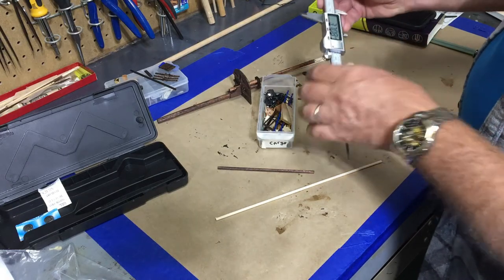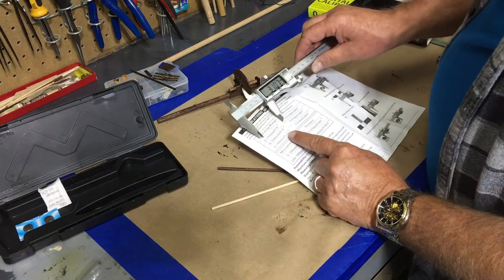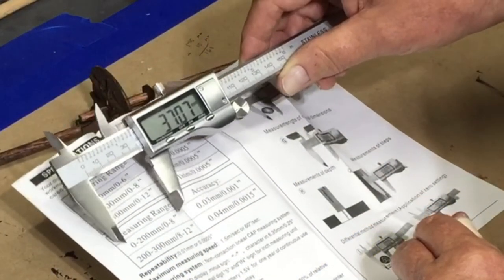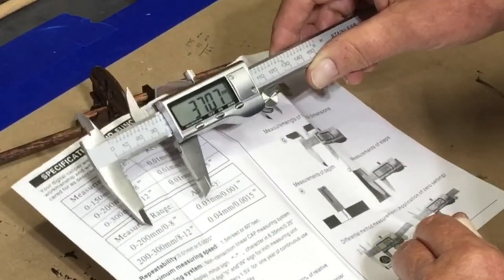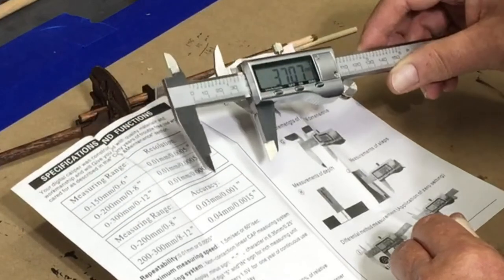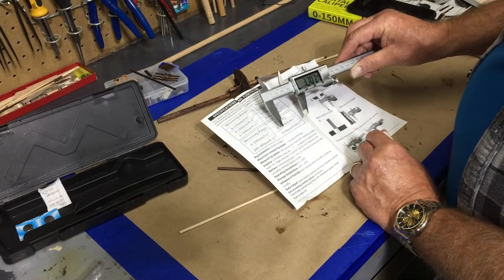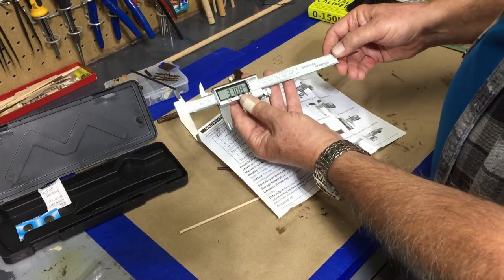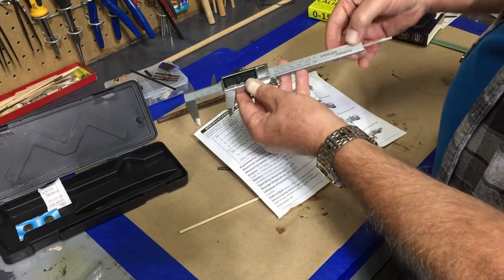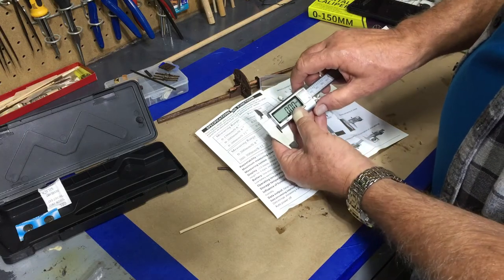The measurement range is from 0 to 150 millimeters. As far as accuracy, if you're measuring from 0 to 200 millimeters the accuracy is within ±0.03 millimeters — three hundredths. If you're beyond that, from 200 to 300 millimeters, your accuracy goes to ±0.04 millimeters. That's perfectly fine for my needs. It says it's hardened stainless steel — I'm fairly impressed for no more than eleven dollars.